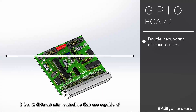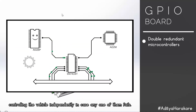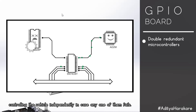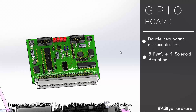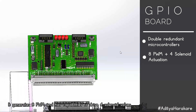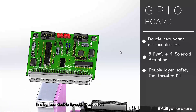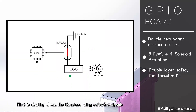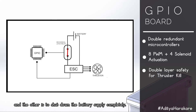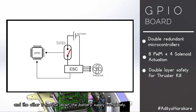The GPIO board has two different microcontrollers capable of controlling the vehicle independently in case one fails. It generates eight PWM signals and has capabilities to drive four solenoid valves. It also has double-layered protection for thruster kill in case of malfunction: first by shutting down thrusters using software signals, and second by shutting down the battery supply completely.